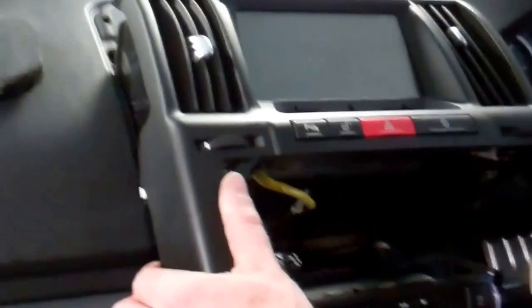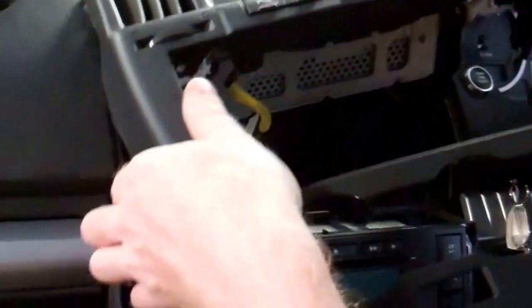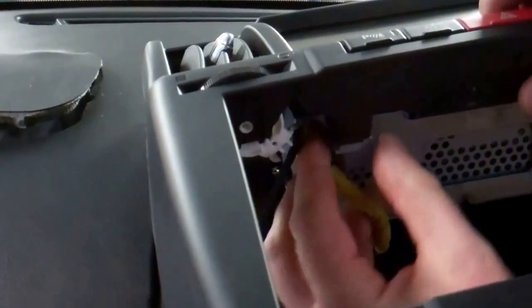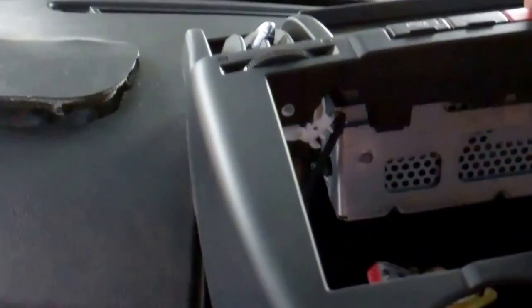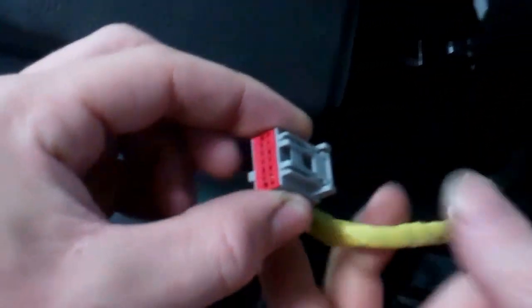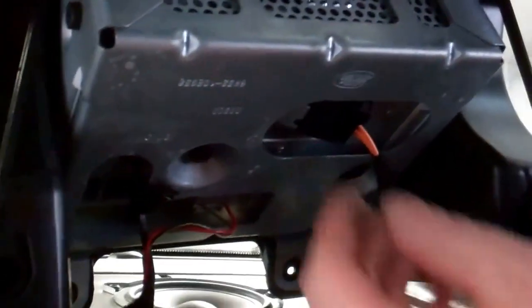We started by disconnecting the battery, because I don't know what disconnecting all this screen stuff is going to do. Let's have a look — is there any squeezy bits on this? It's bound to be. Oh, there you go — there's a little squeezy bit there, just at the back there.